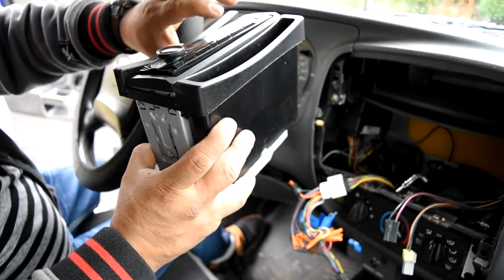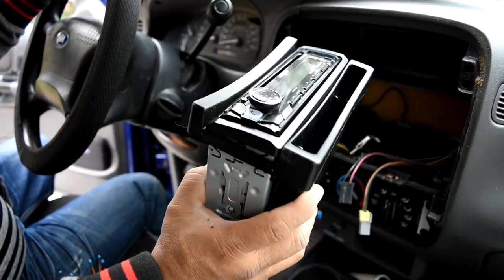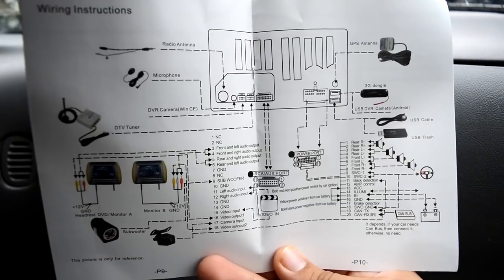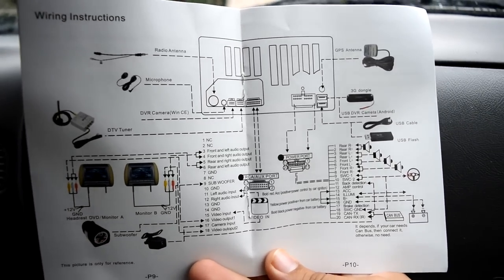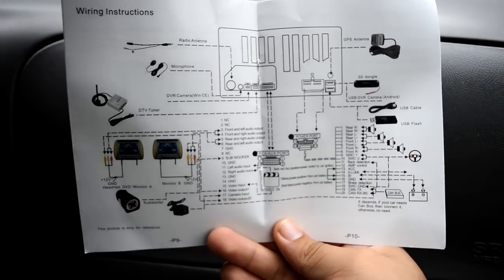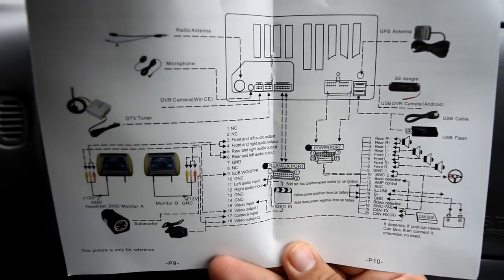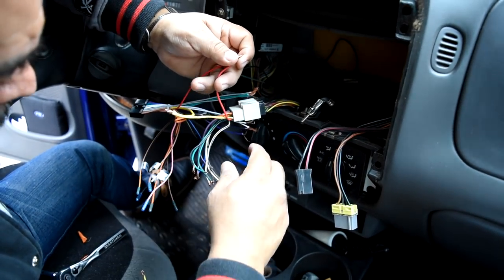This one was easy — we just unclipped it off and took it out. Now we're just gonna rewire the new harness onto the wiring harness and put in the new one. These are the wiring instructions that Saikang gives you — pretty basic. You should be able to figure out which wire goes where as long as you have knowledge of your car and which wires go to each speaker. It should be a fairly easy install and wiring process.